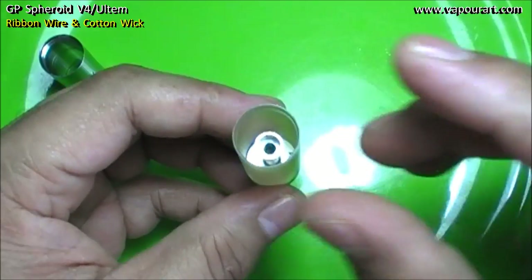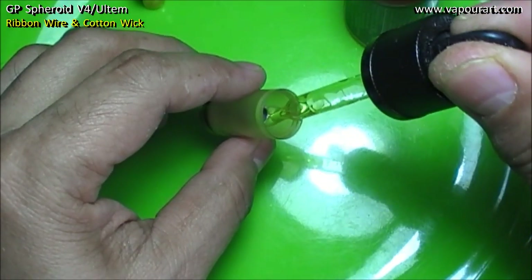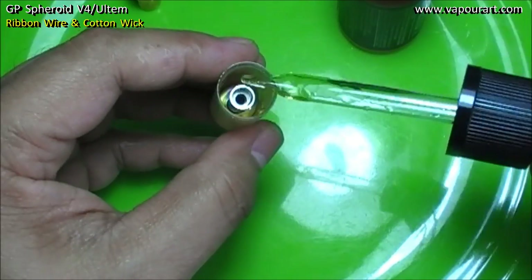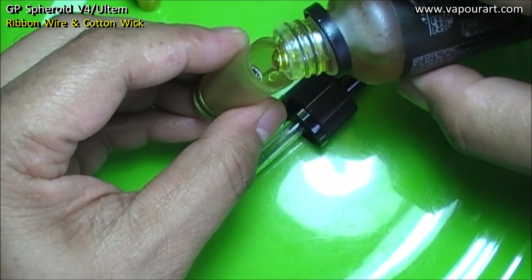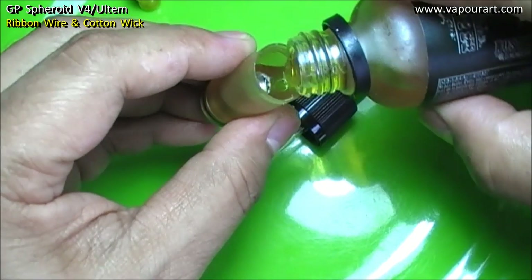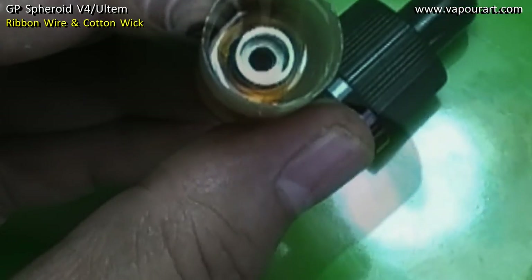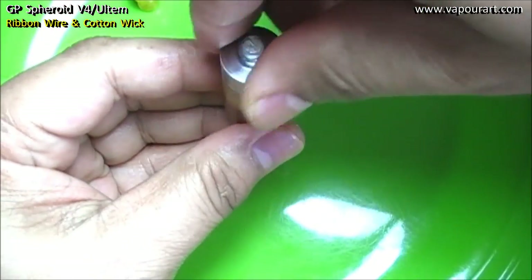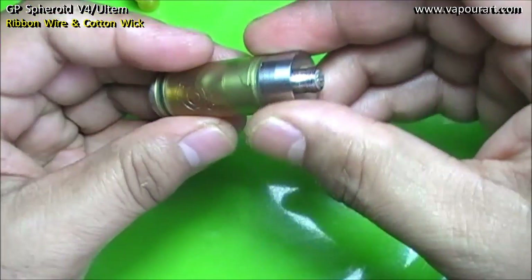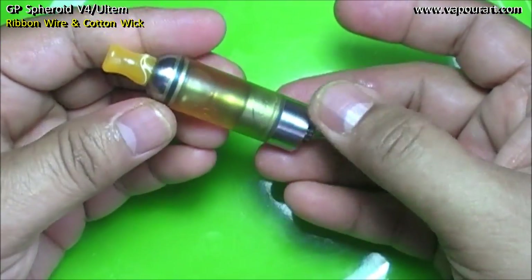Now let's fill it — you can actually dump the juice in. Now screw in the base, attach the drip tip, and we are good to go.